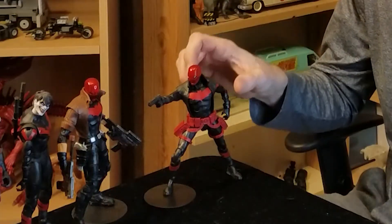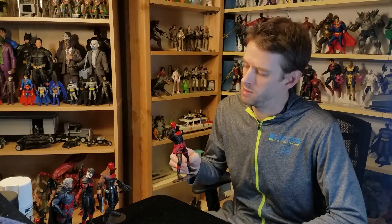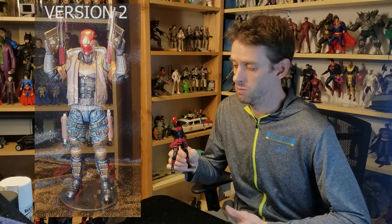Welcome back to another episode of Void City Customs. I am Dan, and today we are going to be looking at a Red Hood action figure that I made. This is a McFarlane Toys DC Multiverse custom Red Hood action figure made up from a couple different pieces from a couple different figures. This is a 100% McFarlane figure, so technically it is a McFarlane Toys DC Multiverse figure. This is the first of two Red Hoods that I have made, and I will get into the second one in another video, but today we're going to be looking at this one.